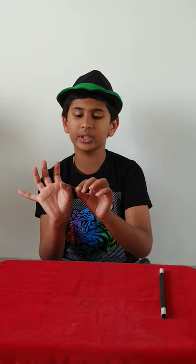Then when you want to go to the next magic show, you just have to remove the stick and keep it aside. So this was the first magic trick.